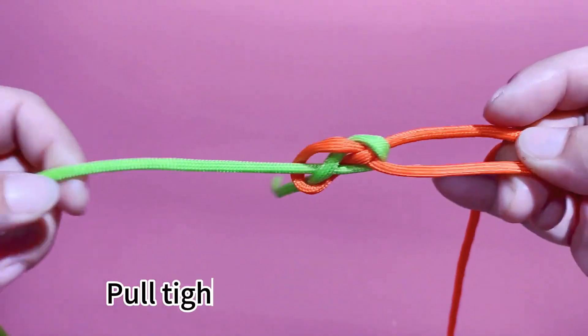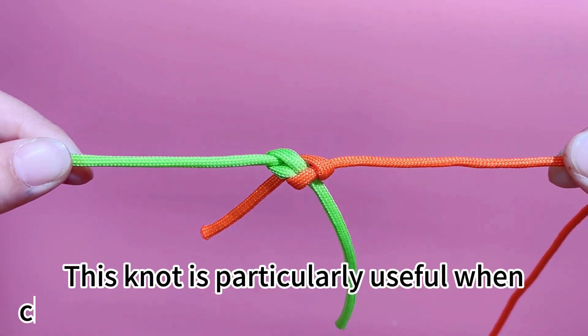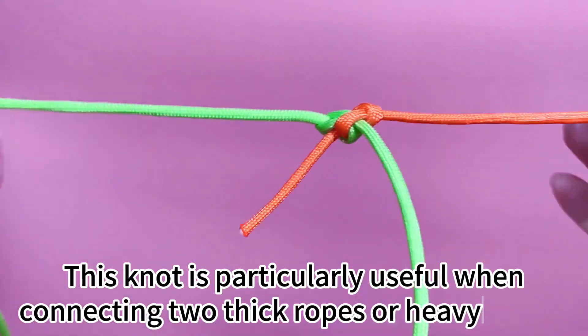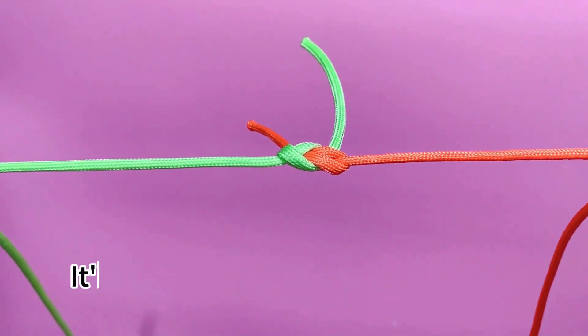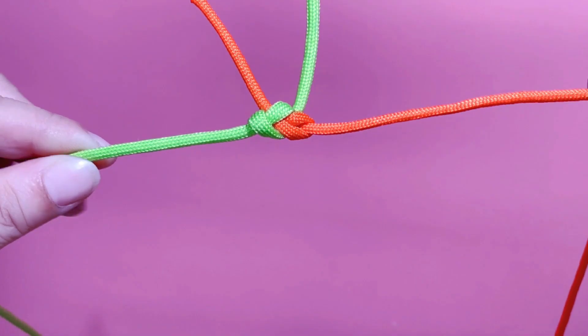Pull tightly to secure the knot. This knot is particularly useful when connecting two ropes or heavy cables. It's also suitable for cords and lines, and it's easy to untie if needed.